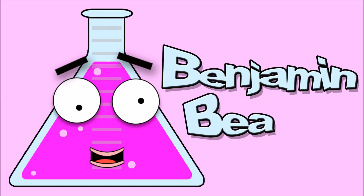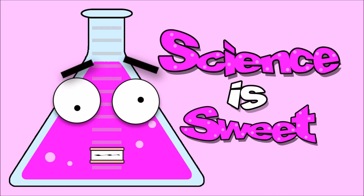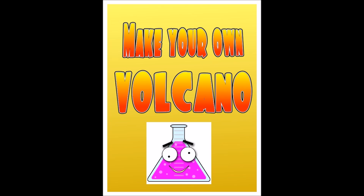I'm Benjamin Feature, and this is Sweetfire TV! Find the sweet! Today's episode: Make Your Own Volcano!